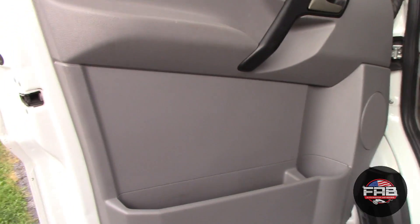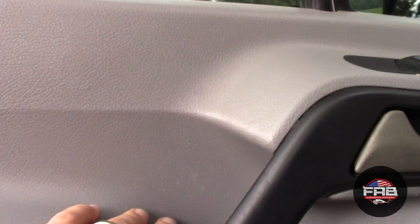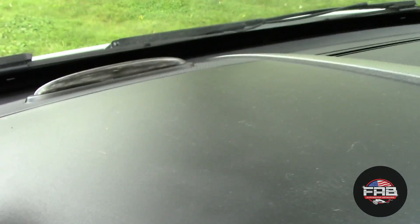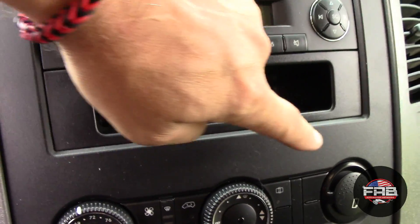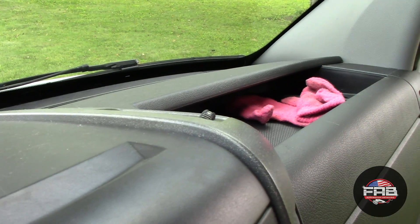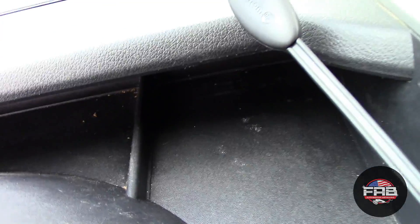I want to show you what the car looks like right now. Here's the door panel — it is not filthy because I keep my stuff clean, but being a work vehicle, stuff doesn't always stay clean. The dash is basically just dusty, with dust all over and especially down this area and on the instrument cluster itself. A little bit of dirt in the corners, no big deal. We're going to start on this door panel.